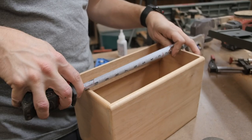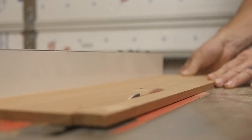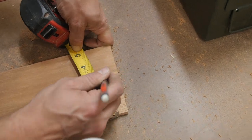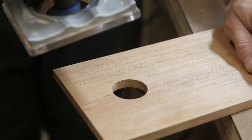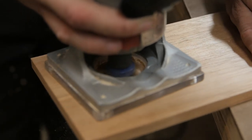Next we can measure for our lid. I'm ripping a piece of Spanish cedar on the table saw, cutting it to length on the chop saw, and then using an inch-and-a-quarter Forstner bit I'm gonna drill a hole into the center that can act as a finger hole so we can pick up the lid. I'm also using the round-over bit on this as well so that we have a nice smooth edge.